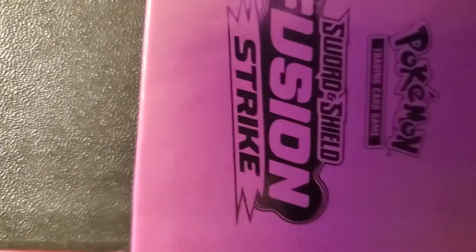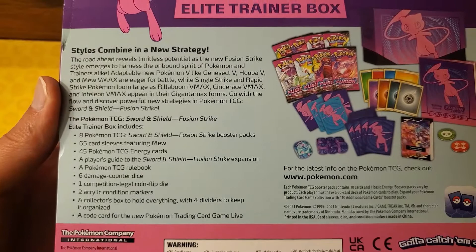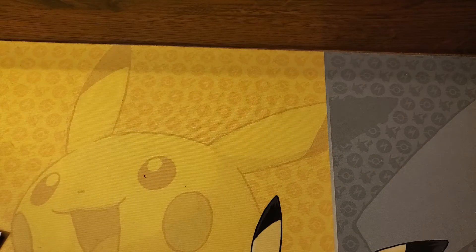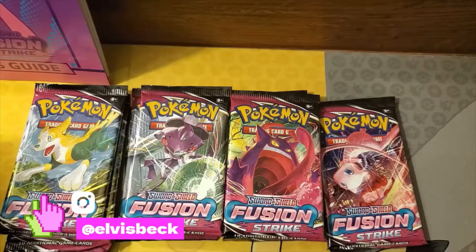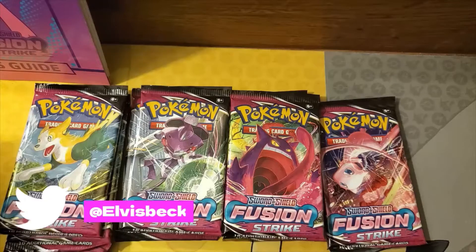Here's what the side of the box looks like, and here's a little glimpse at the back of the box in case you want to read it. We're gonna get everything out of here. First of all, you get eight different packs of Fusion Strike: three Boltons, two Genesect, two Gengar, and one Mew.